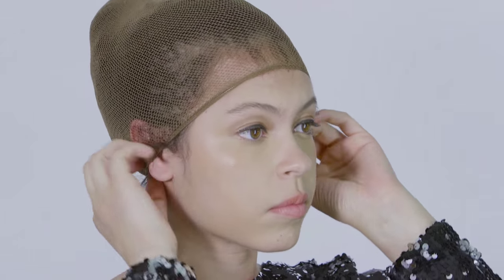Applying the wig cap. It's like a pair of nylons on your head, honey. Put it on, make sure everything is covered. Easy peasy.